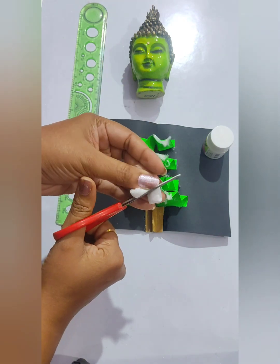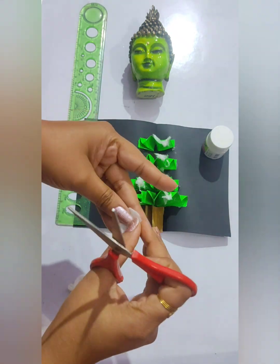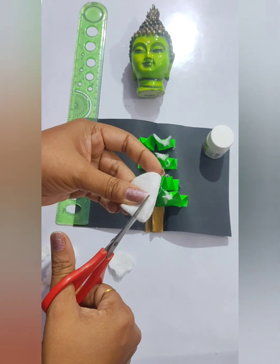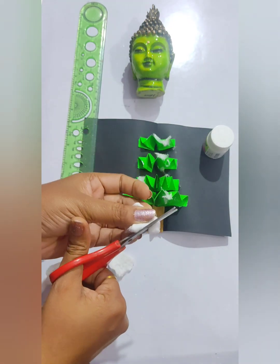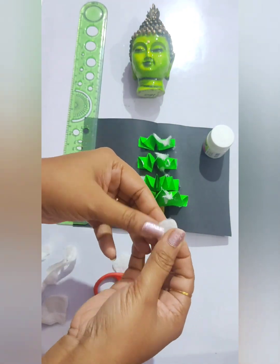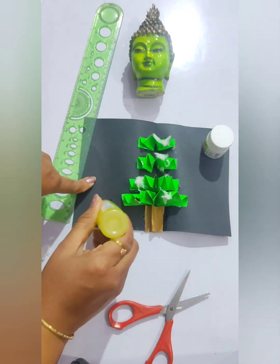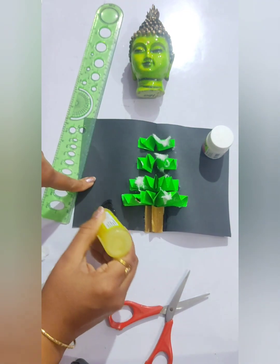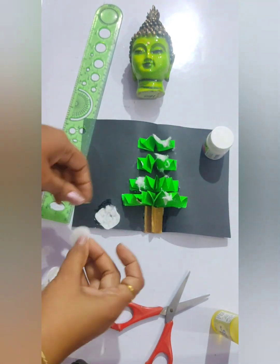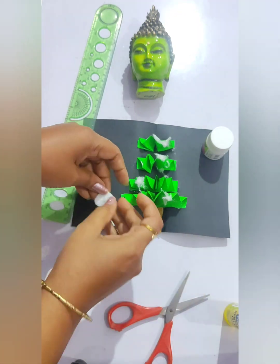Next, take the same used cotton pad and fold it in half, then cut it from the middle — here you will create a big round shape for the snowman. Take another one and cut it from the middle to get a tiny circle. Place them on the paper near the tree, as shown in the video. Let it dry and then we will do much more decoration on it.